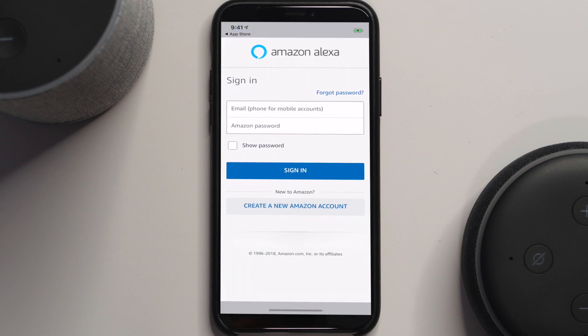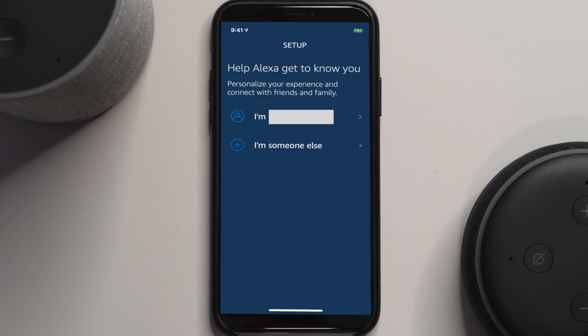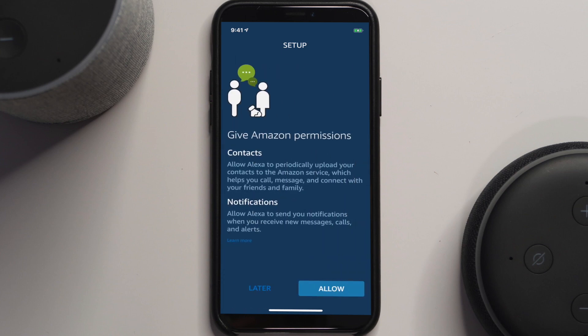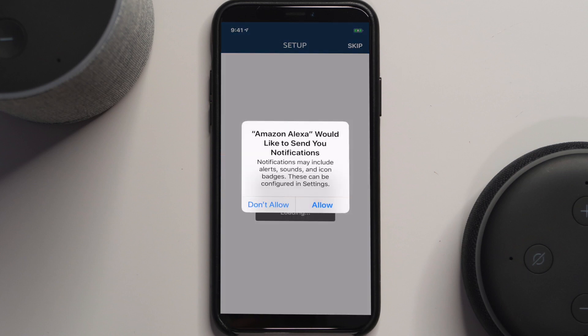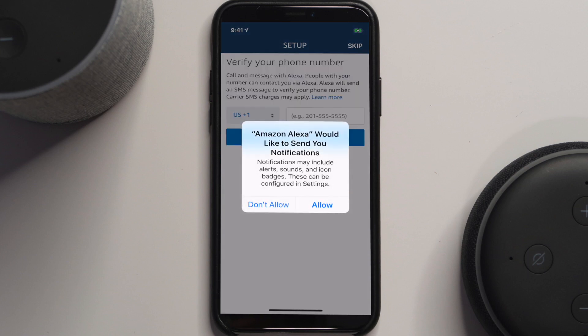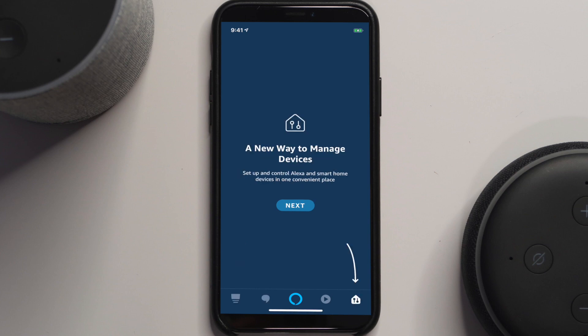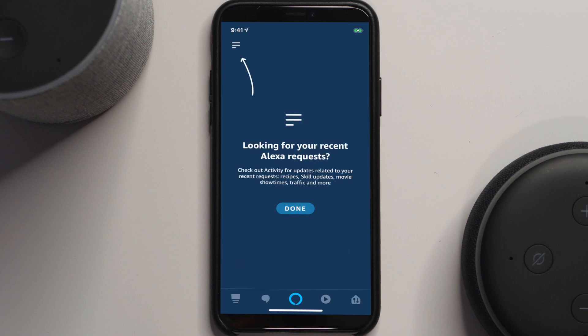Log into the Alexa app. Once logged in, you'll be prompted to confirm who you are based on the account. You can choose yourself or select 'somebody else' and confirm your first and last name. You'll then be asked to give permission for the app to use your contacts and to send you notifications — allow both of those.